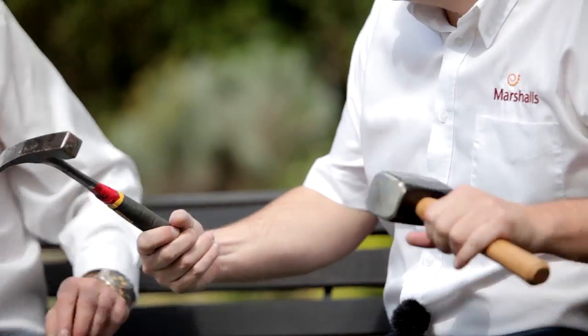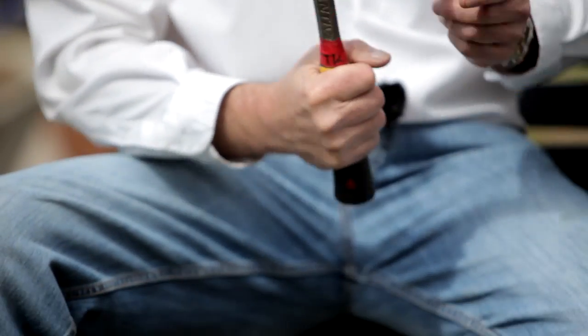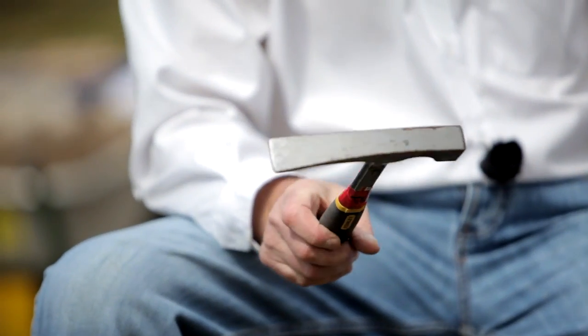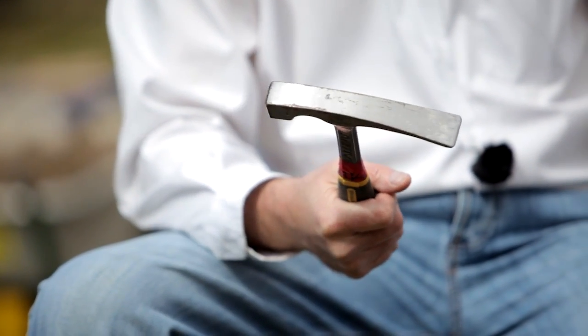And what have we got here? This looks like a miniature version of what we've just seen. That is a brick hammer. A couple of uses: when you're getting your brick and you want a half, bang into the middle and off it goes. Sharp blade — be careful with it, use your protection. It's available at any good builder's merchant. Like anything, you get what you pay for. But if you're just doing a one-off job, you don't need to go to an expensive tool — you just need to do what you need to do.